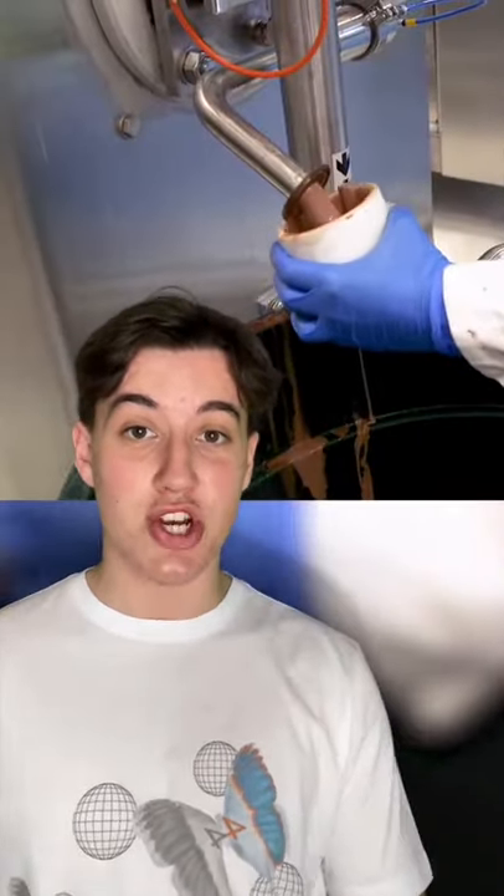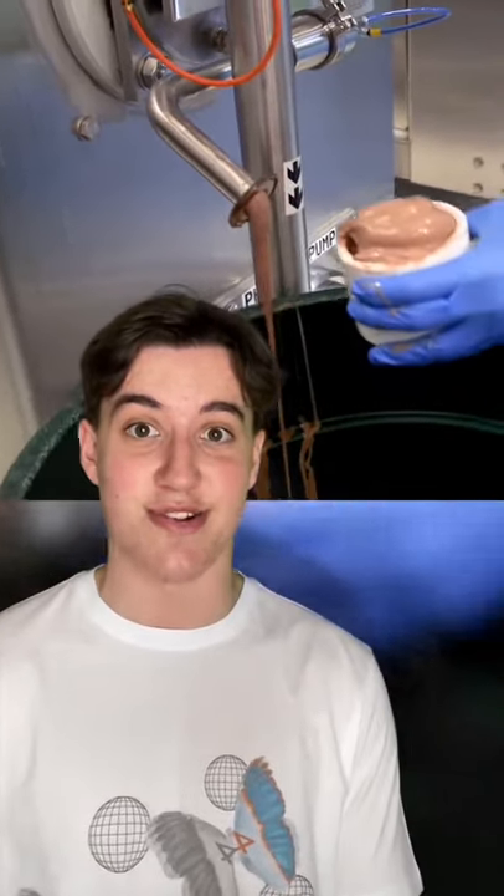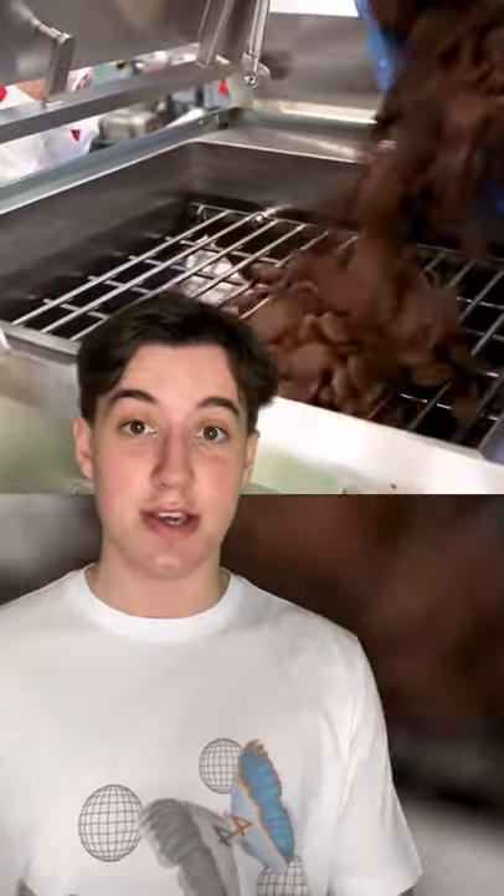The cream is then pumped through a giant freezing barrel to reach sub-zero temperatures where it turns to ice cream. Then finally, the famous Ben & Jerry's chunks are poured into the mixture and the ice cream is placed into containers.